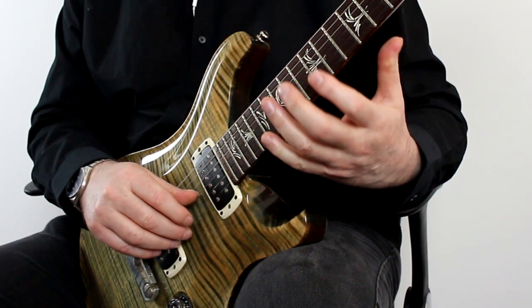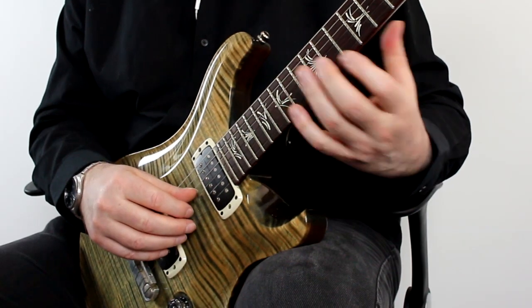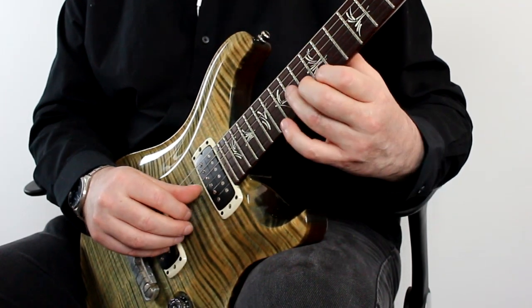You'll probably find that these little three string patterns are actually harder to do than the bigger sweeps, but they're good to work with — a good way of getting used to the technique.